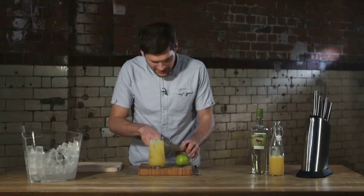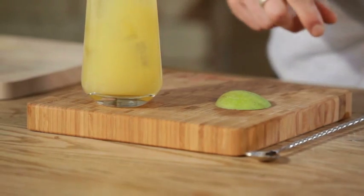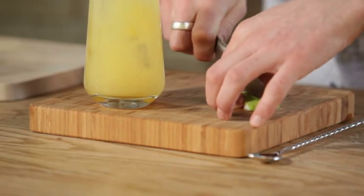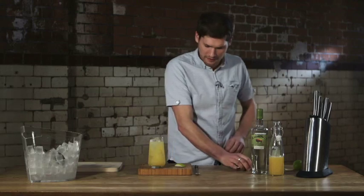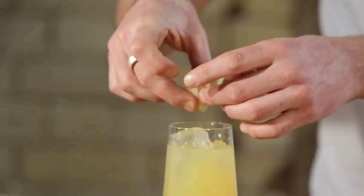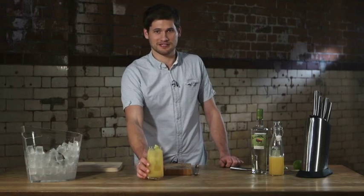To make it look nice and fresh we're going to take an apple, cut off a segment, and make something called an apple fan. Just cut one end off, then make three or four incisions, and twist those out into a nice looking fan. Put that on top and there you go — the Żubrówka Tatanka.